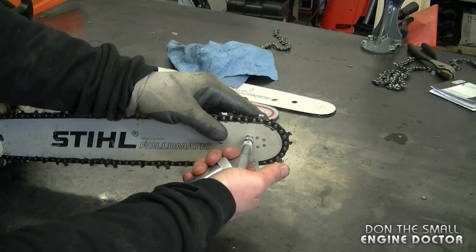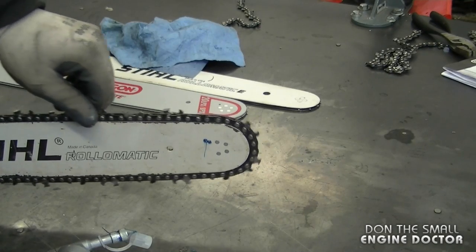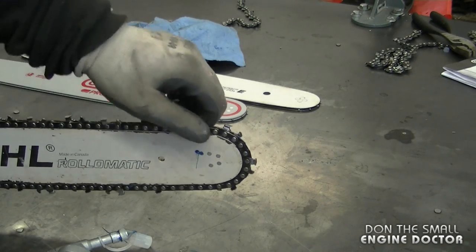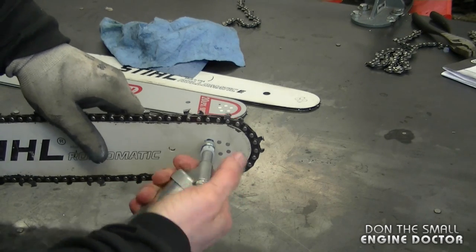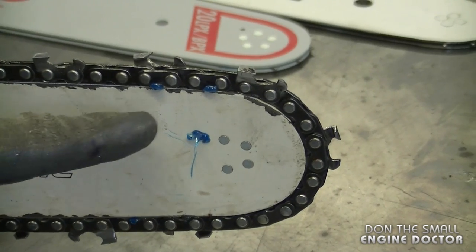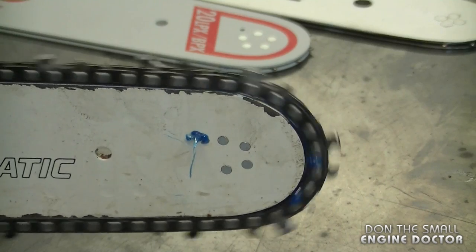During the process, just turn the chain — it's going to make the sprocket turn and distribute the grease evenly. I'll give it a few more shots. There's plenty of grease because you can see it coming out where the chain is.